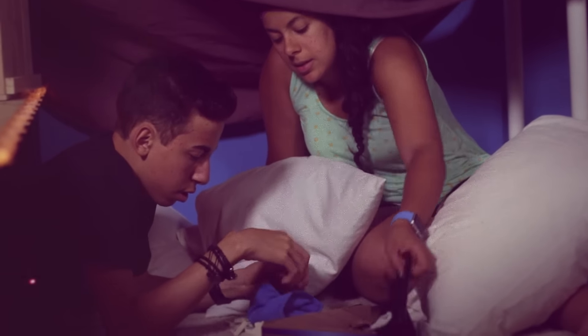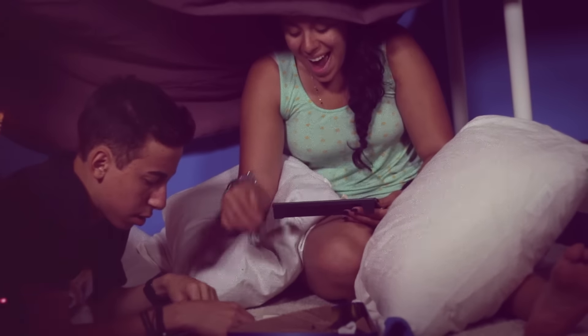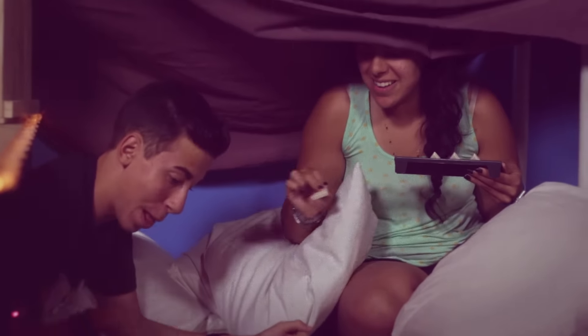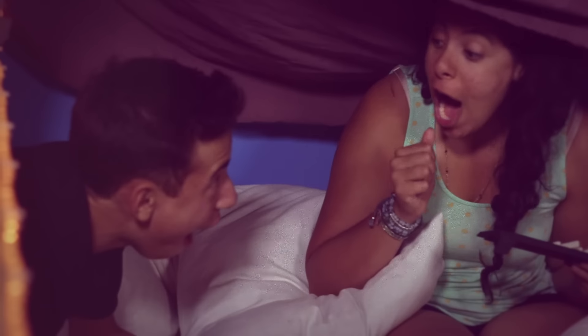The first thing you can do on a rainy day is build a blanket and pillow fort. Just go around your house and collect as many blankets and pillows as you can and see how big you can get your fort. As soon as you have your fortress put together, pull out the board games and have a blast inside of it.